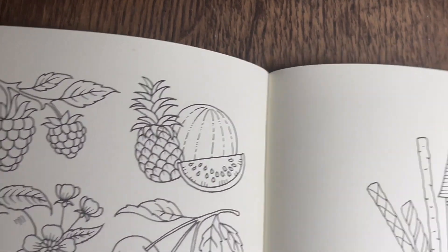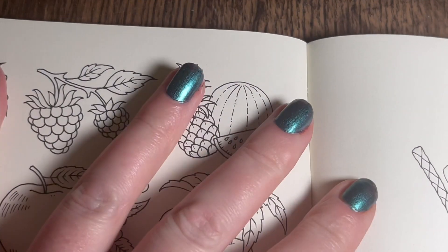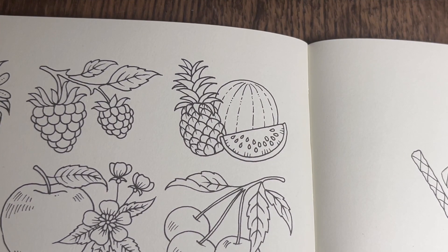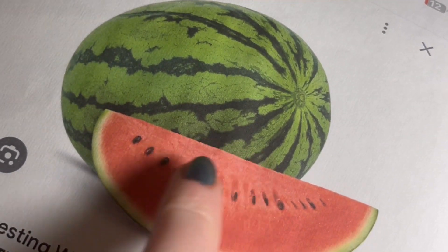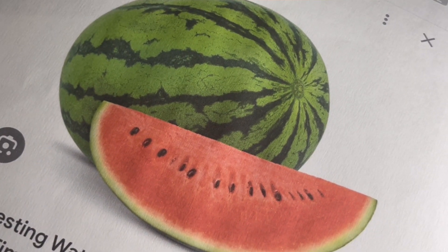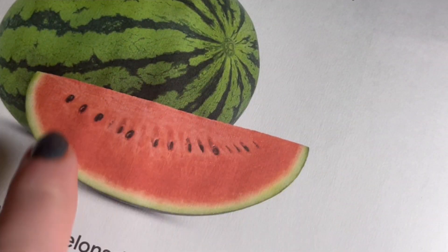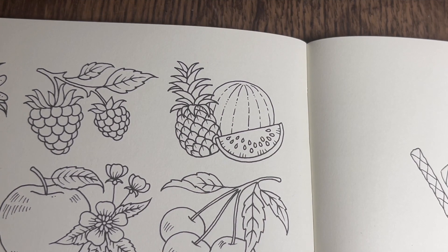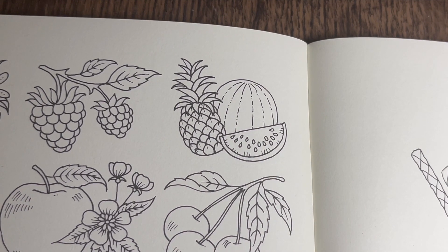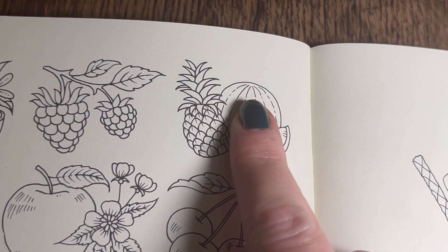I've already pre-picked out a few colors and I've printed off a little reference picture just so I can have a look at what sort of wiggly lines I want on the watermelon. This one's pretty simple - it looks like one block color, maybe a little bit darker at the bottom than the top. So I'm going to go straight in and base the watermelon first.